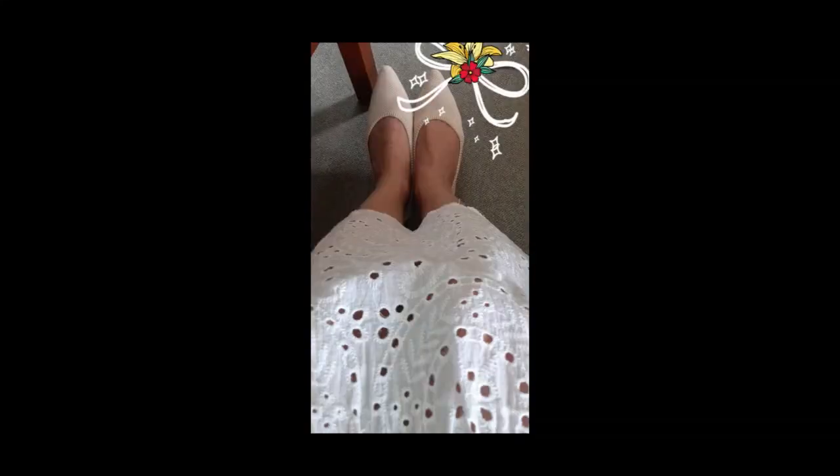I have a normal size foot girth but slightly longer foot length. Now let's review.